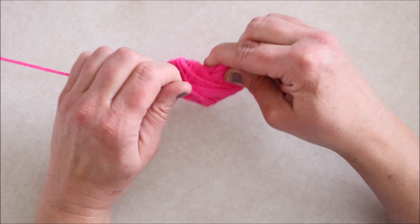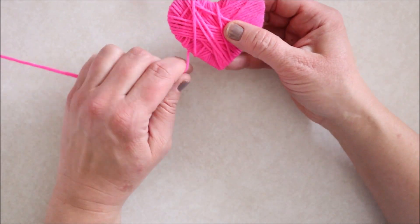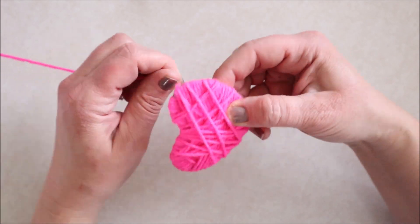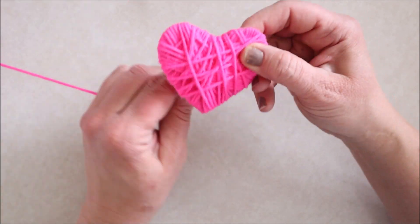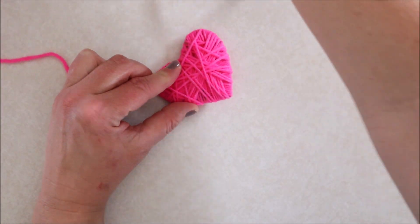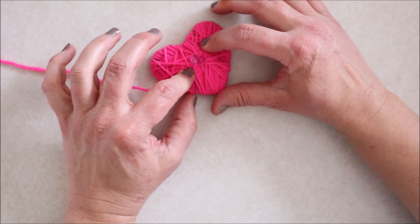Once I had the whole thing covered with yarn, I went around and very loosely wrapped some yarn around the heart to kind of give it more of a textured look, wrapping it around in both directions a couple of times. When I was happy with the look, I wrapped the yarn around to the back side, added a little glue to hold it in place, and then waited for the glue to set up before trimming off the excess yarn.